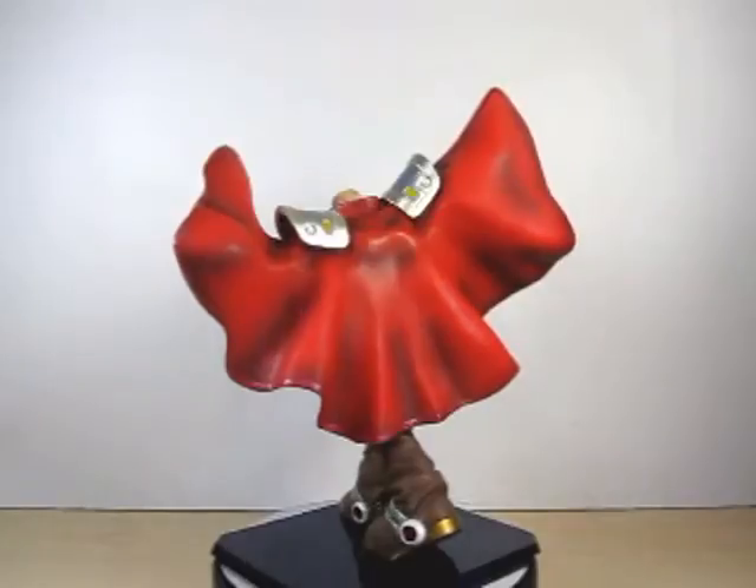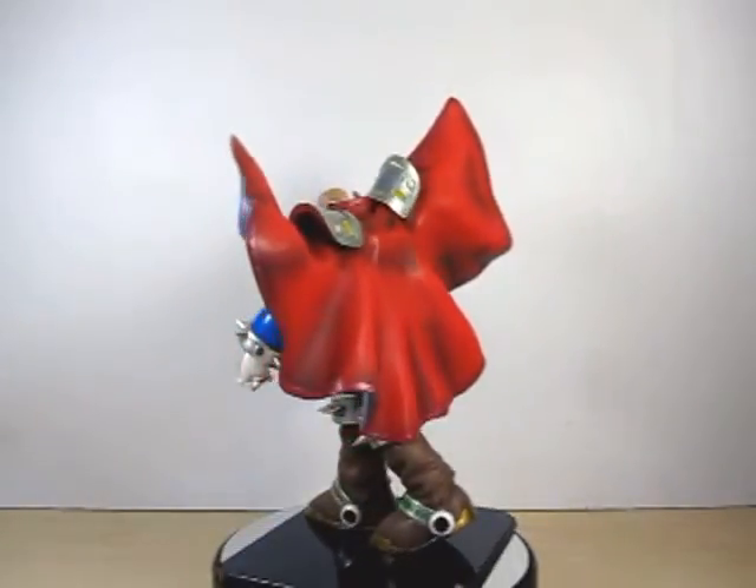We'll see what Figuarts has to provide for us in the future when it comes to the Mega Man Rockman X line.